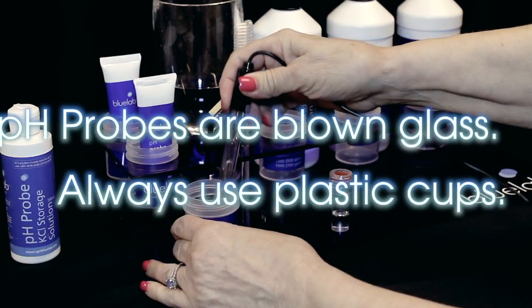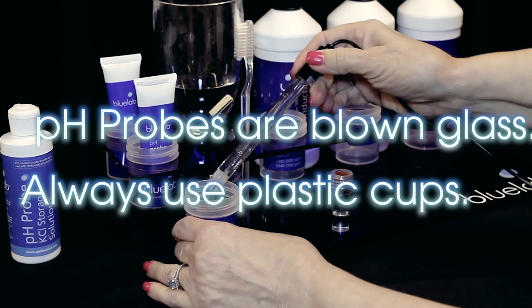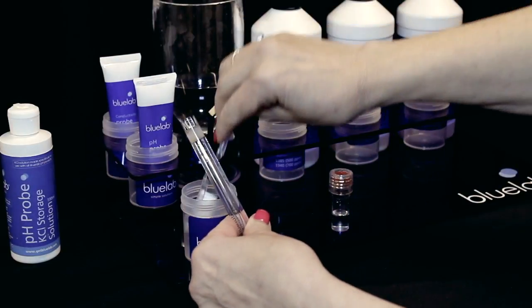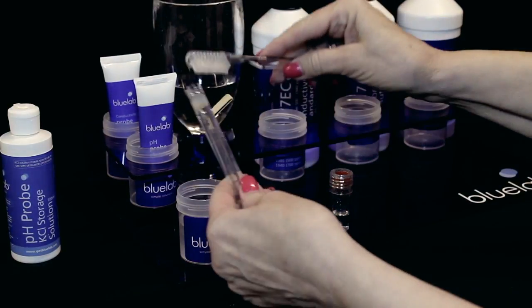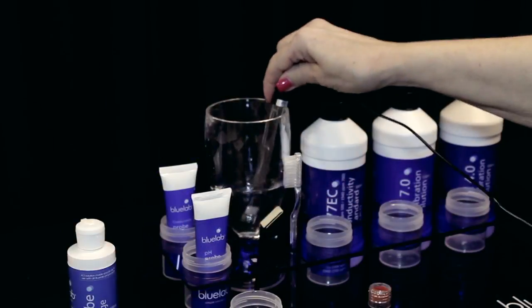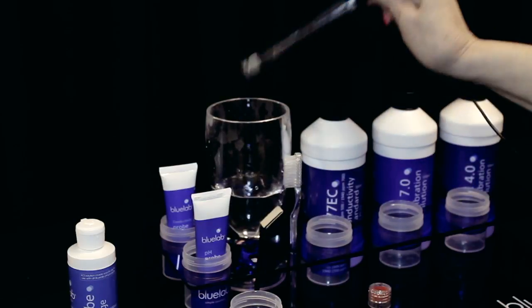pH probes are blown glass and are fragile. When cleaning and calibrating, always use plastic cups. If the pH probe is heavily contaminated, take a soft toothbrush and dip it in the cleaning mixture. Gently clean around the glassware. Immediately rinse the probe tip thoroughly in clean tap water to remove all traces of cleaning mixture.